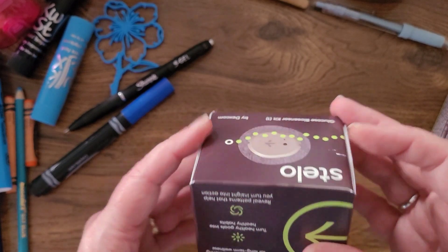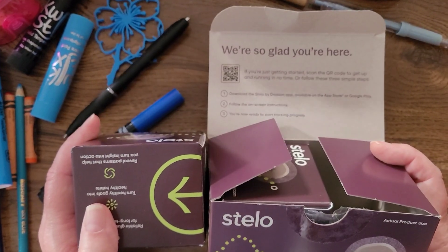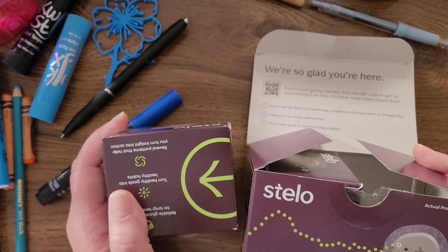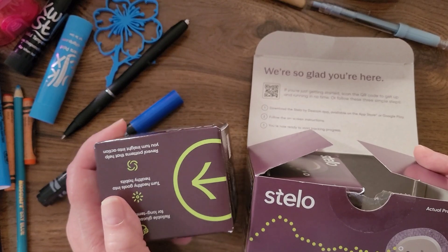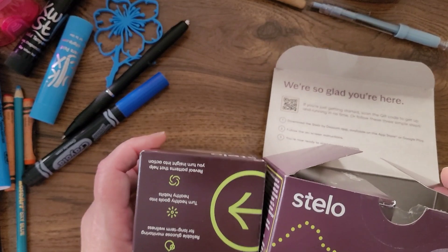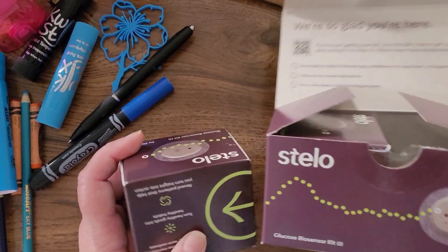This came with two sensors. It's $99 a month, or $89 with their subscription, and I didn't have to pay anything for tax or shipping. I just ordered this two days ago and it arrived very quickly — it's shipped with the help of Amazon fulfillment.